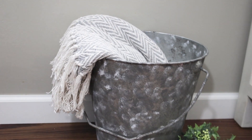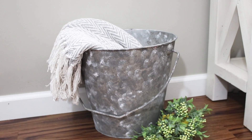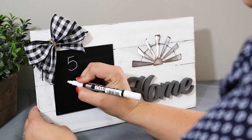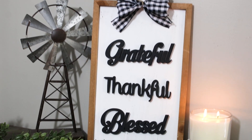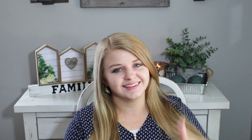For styling, I paired the bucket with a beautiful gray and white tassel blanket from Five Below and some greenery from Walmart. I love how all of these projects turned out — these are definitely some of my favorite pieces in my home right now and I'm so proud to display them. Thank you so much for joining me today. My favorite 100% hands down was the Thankful Grateful Blessed sign — I love that and I'm so excited to get it hanging on the wall. Make sure you are subscribed and give this video a big thumbs up. See you next time!